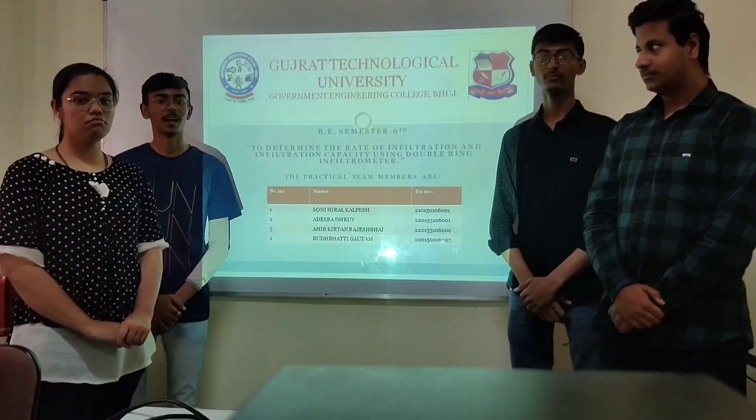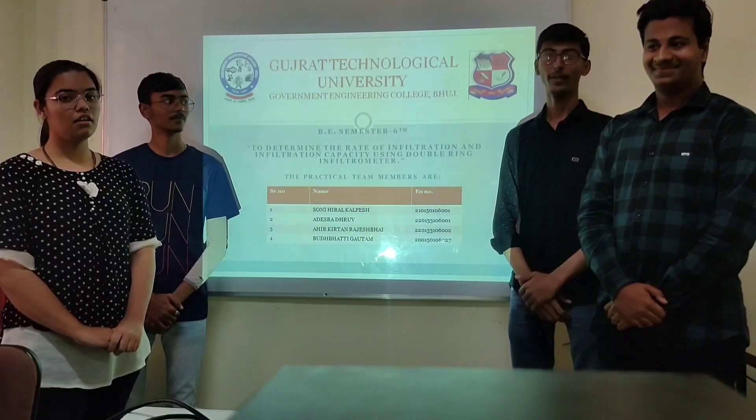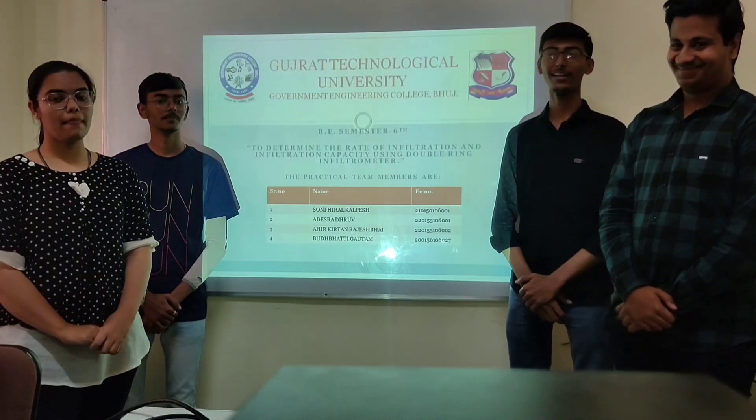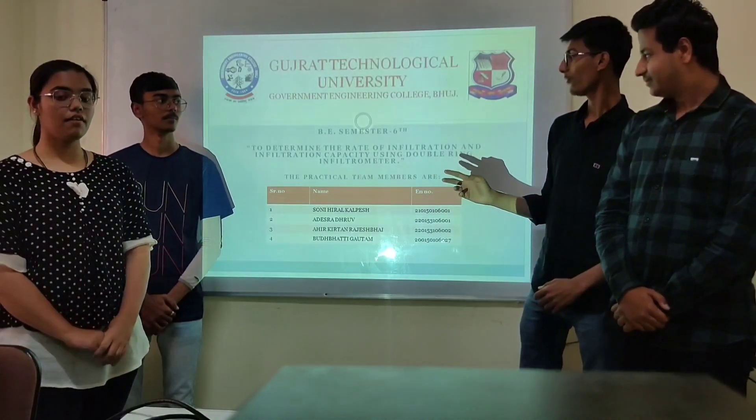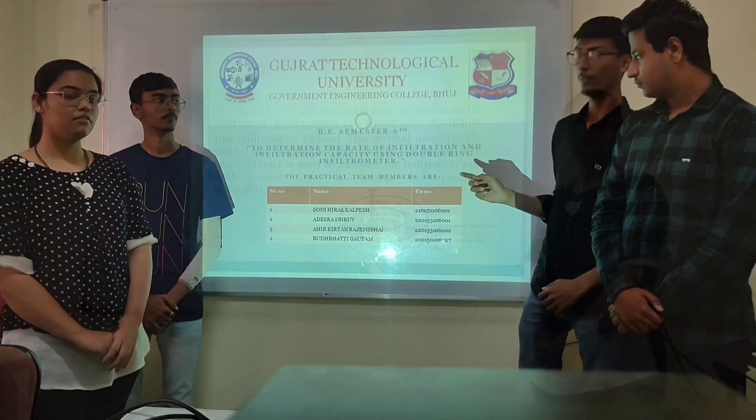Today, I am Hiraswami, Adis Radhrabhu, Krita Nahir, and Burbati Gautama. We are going to perform a practical to determine the rate of infiltration and infiltration capacity using a double ring infiltrometer.